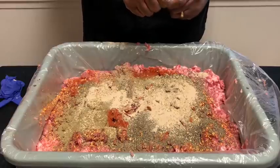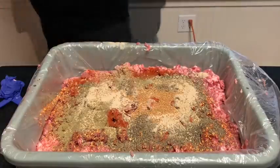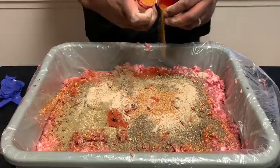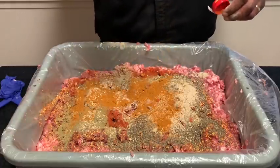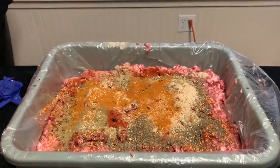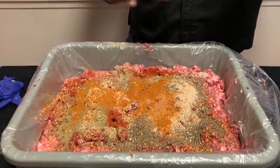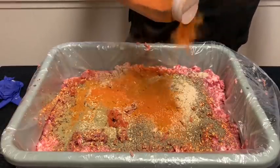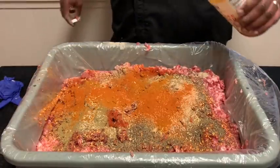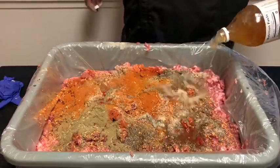We're adding 8.5 ounces of mustard seeds to our mixture. Then mace — I'm going to add the whole thing of mace. We'll add a lot of cayenne pepper — probably about three tablespoons. And a quarter cup of apple cider vinegar, which will help balance things out.